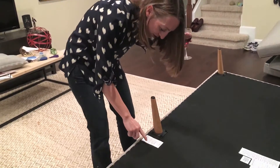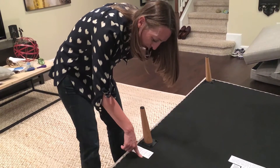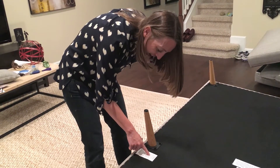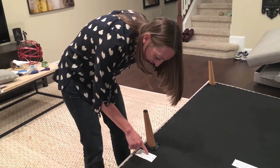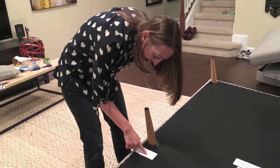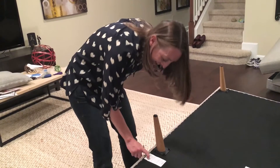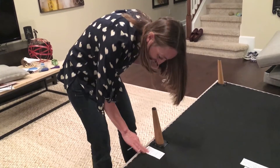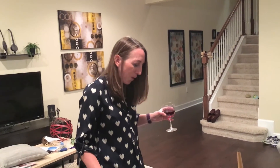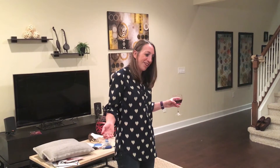Let's read the instructions now — I probably should have read this in the beginning. Oh, this is the French version. I probably should read the English. Oh, 'do not remove this label.' Okay, we'll leave that there. I think it's time to turn it over and see if the legs don't fall off. Wish me luck — hopefully the legs stay attached.